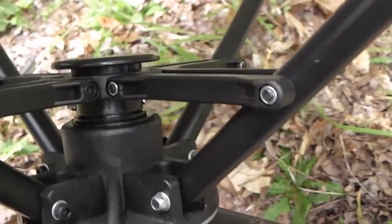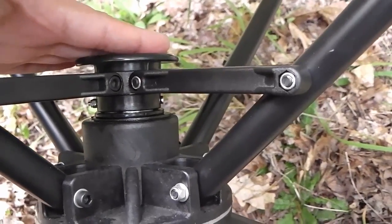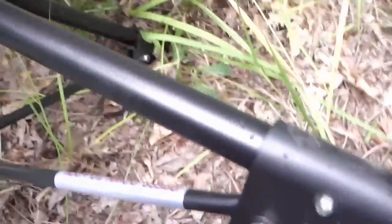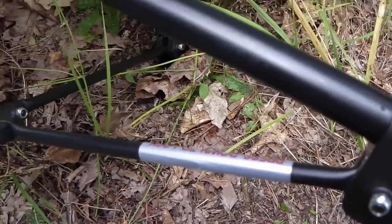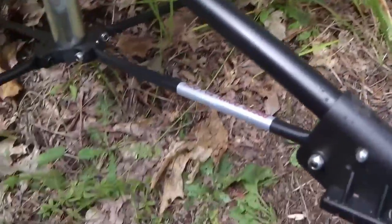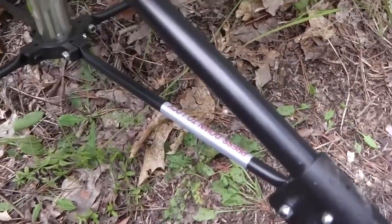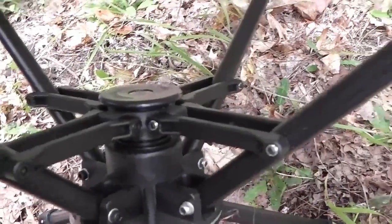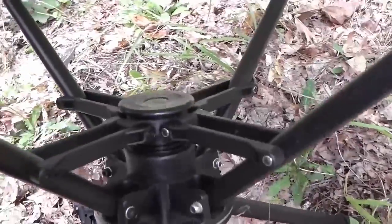This is the top of the mechanism I was talking about — you can push it down to lock the chair rather than stepping on the bar at the bottom. I'm thinking that if you step on that bar too much, you could possibly damage the chair. Pushing the button up here seems like the safer option.